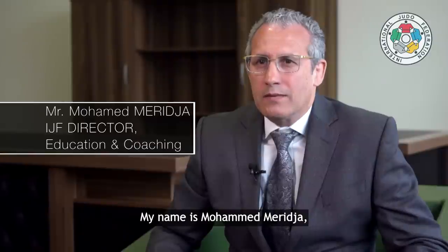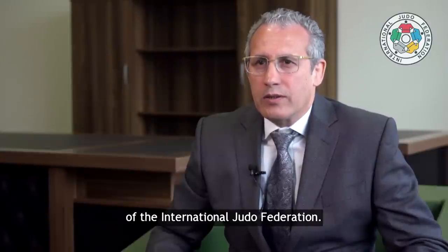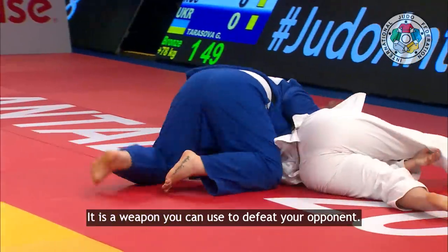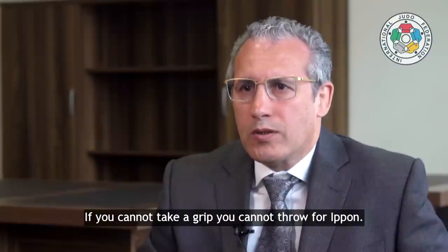My name is Mohamed Merija and I am Education and Coaching Director of the International Judo Federation. Judo gi is an essential part of our sport. It is a weapon you can use to defeat your opponent. If you cannot take grip, you cannot throw for effect.